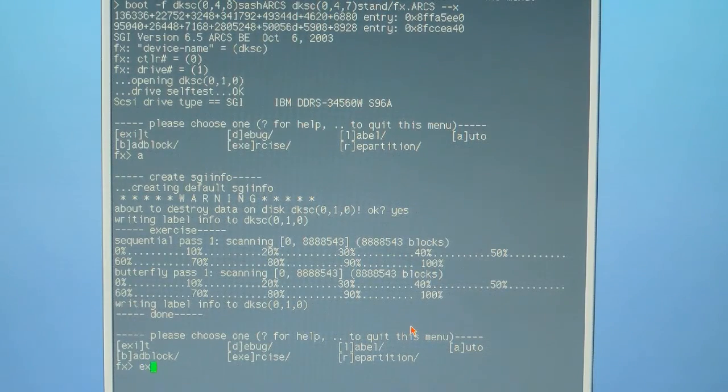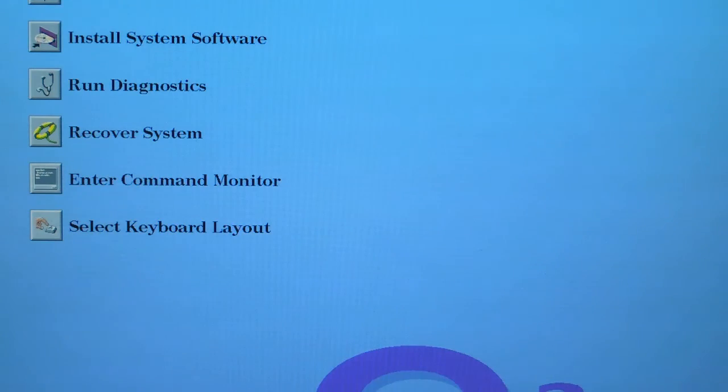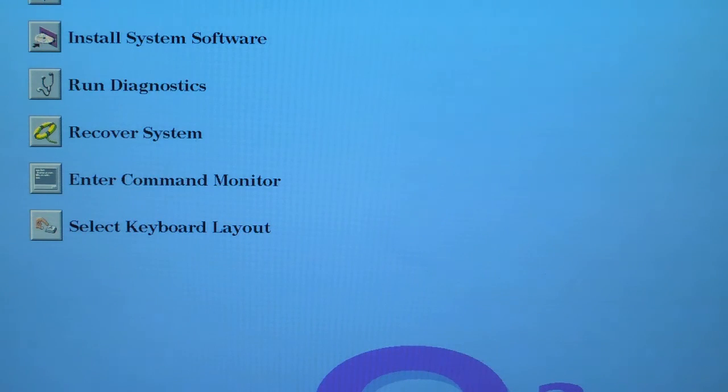Type EXI and the machine will restart the command monitor, go back up to the PROM menu, and from this point you can go ahead and start your software installation.